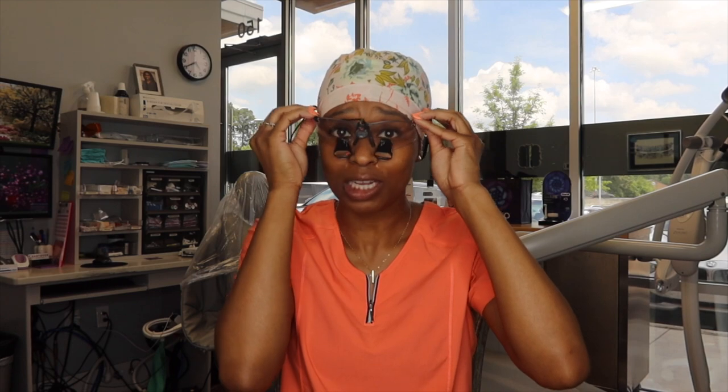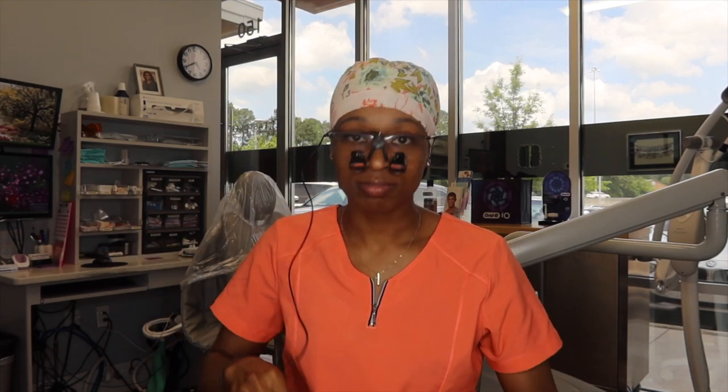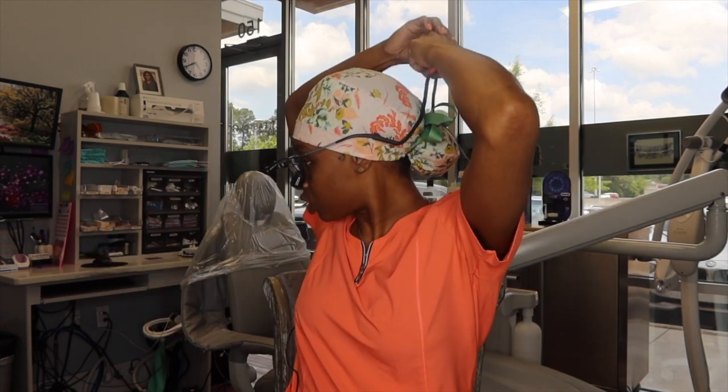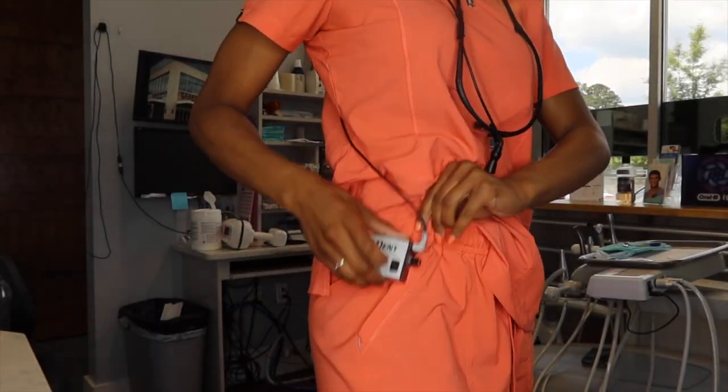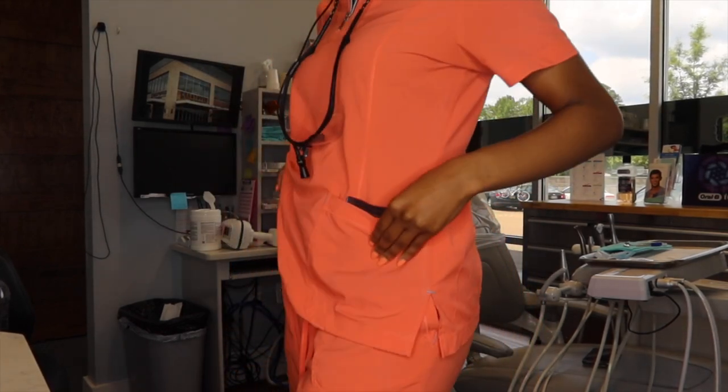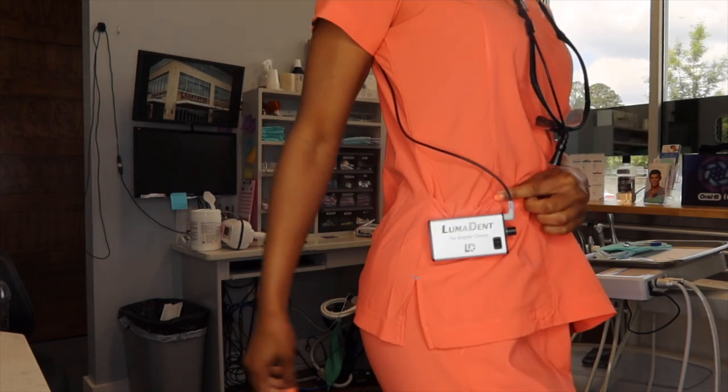Loupes are ideal to maintain good posture and ergonomics. I highly recommend loupes — I just haven't gotten around to buying new ones. Same thing, it has a string you can snap to the back of your shirt, throw behind your arm, and it has a drawstring you can tie as tight as you need. It also has a hook on the back to clip onto your scrub pocket. If you've never tried loupes, get some — it can help increase the longevity of your career as a dental hygienist.